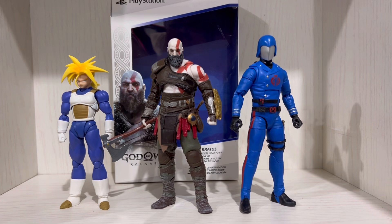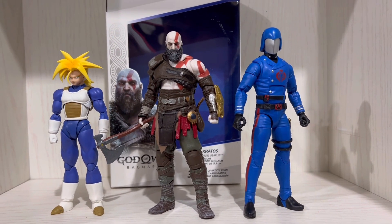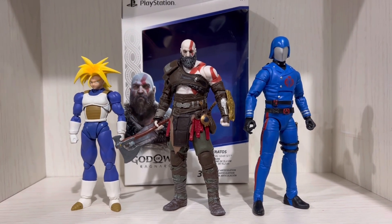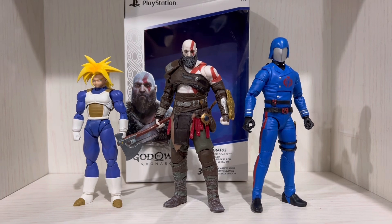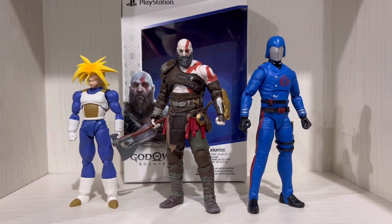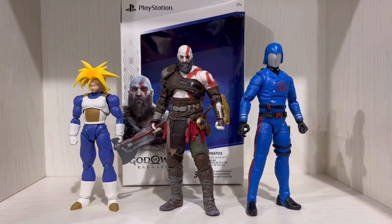As you can see, he is as tall as the G.I. Joe Cobra Commander. So I think he may fit with the Marvel Legends line. I don't have any Marvel Legends with me right now, but I think Cobra Commander would be a good scaling comparison with other Marvel Legends since they're also made by Hasbro.